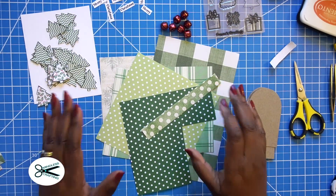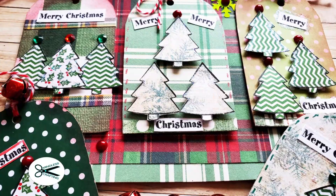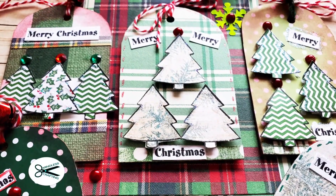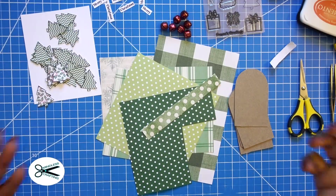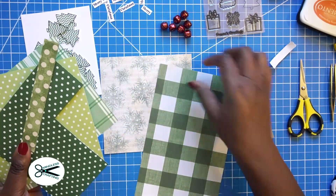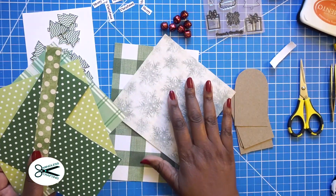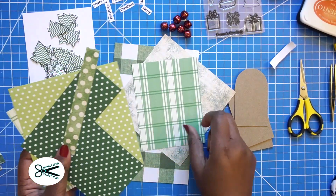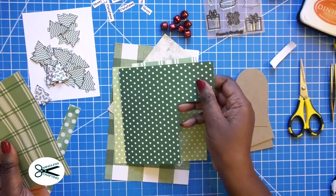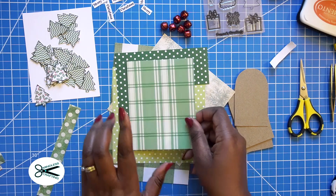Hi, this is Tracy from Gift Basket Appeal and Mindless Crafting and we're going to be making these adorable Christmas gift tags. So let's get started. For some reason I'm really addicted to green right now, so I just randomly pulled out some of the papers I had in my stash that had anything close to green — different shades of green. Some of them are scraps also that I've used in previous videos.